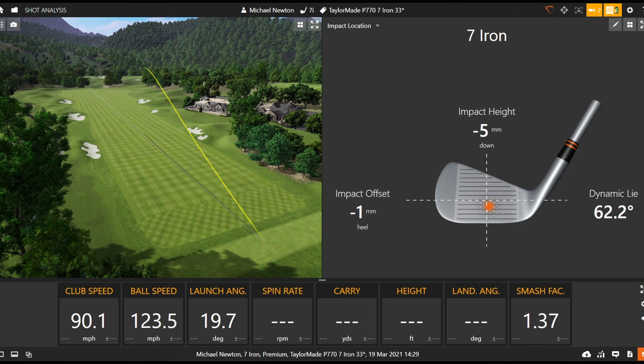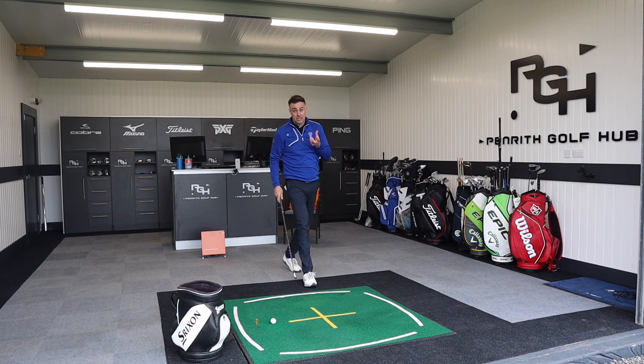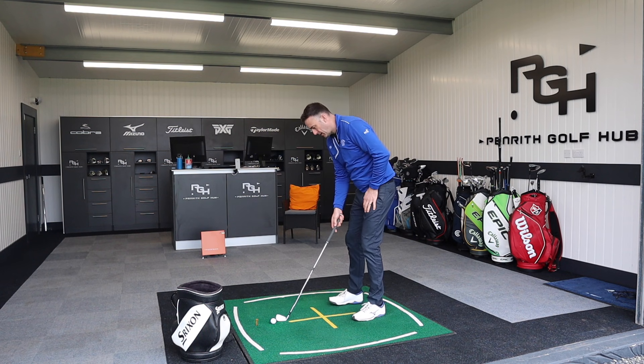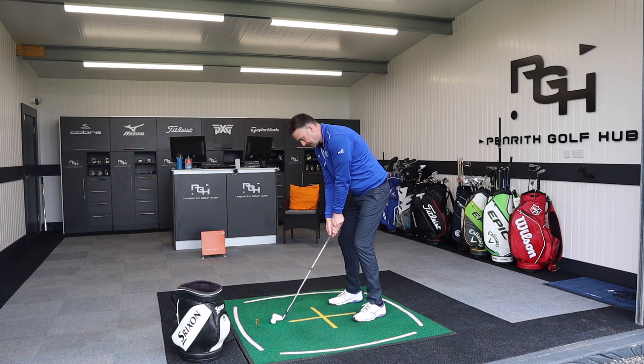We can see a noticeable difference in height there — it's climbed really high on that shot. Looking at that spin number — 5,900 on that first one. Spin will fluctuate a little based on strike location, but just a little bit more spin as you'd expect with that extra loft. Possibly won't be as long-hitting as the 790, but hopefully we'll gain a little bit more control.